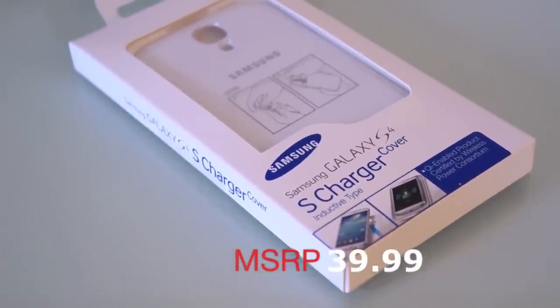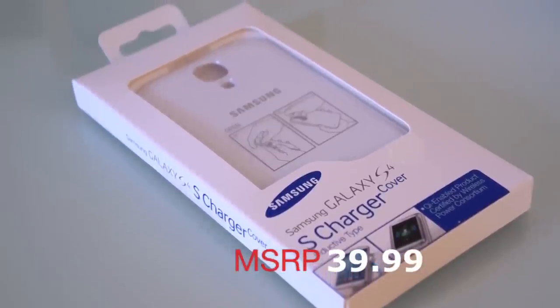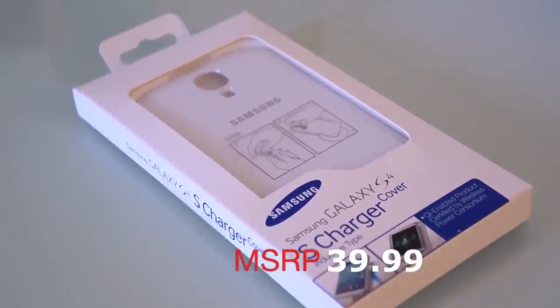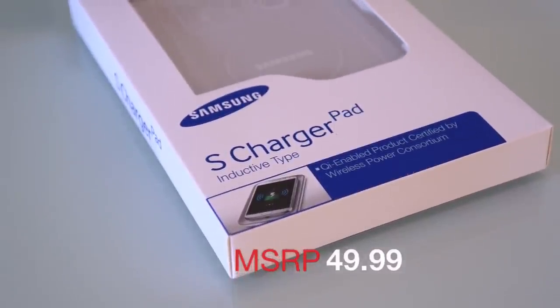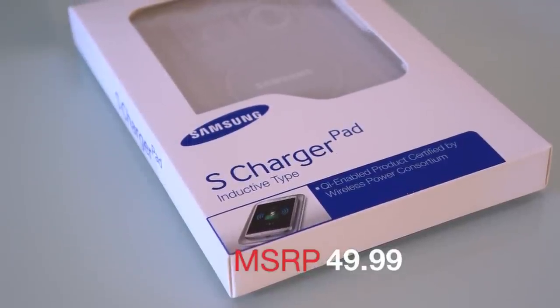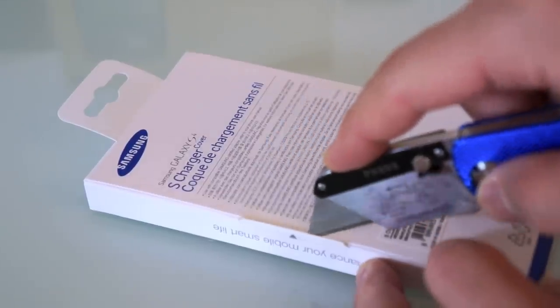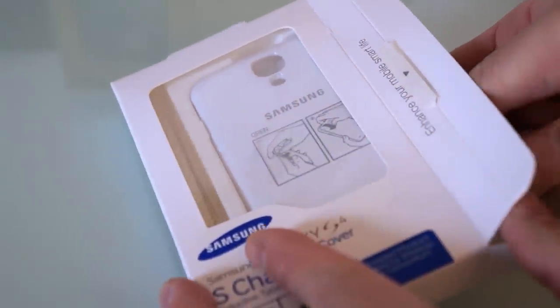The S Charger Cover is a replacement back for the Galaxy S4 that has the inductive coils, and this thing costs $39.99. The S Charger Pad is just the platform that you put it on to charge, and that is $49.99. So the combo of these two is really expensive — $90 to get this.